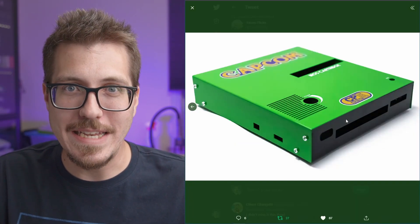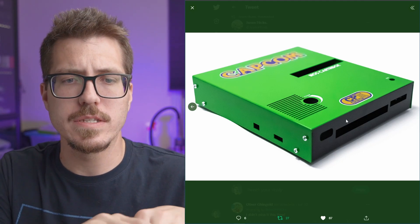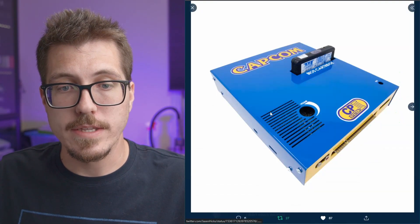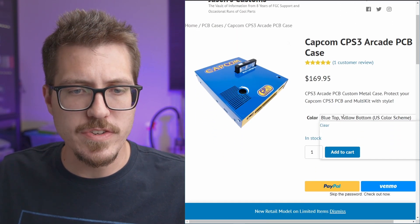I mean, I know it's just metal painted, but I'm a really big fan of this sort of industrial design — just straight lines and bent metal — and the color schemes are really awesome. I really like this blue and yellow here. They're available for purchase now and there's a bunch of different colors.